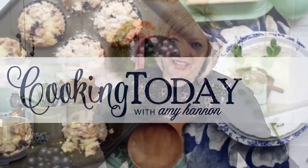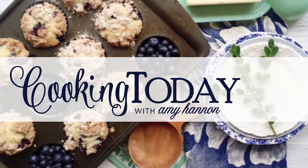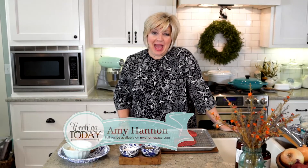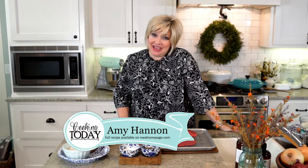Come on into my kitchen. This is Cooking Today. Hi, welcome to Cooking Today. Happy Wednesday to you. Happy fall. Isn't it the best?